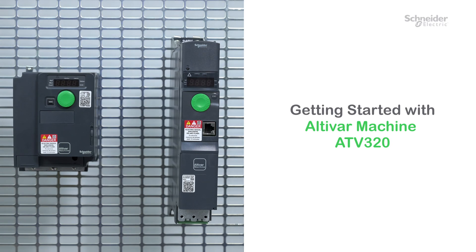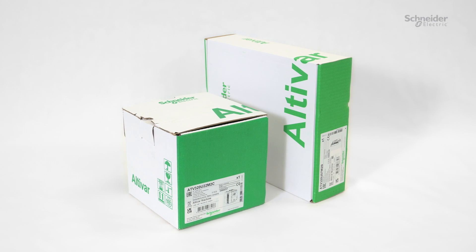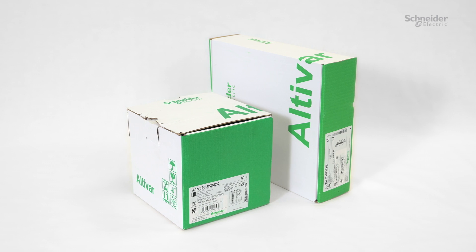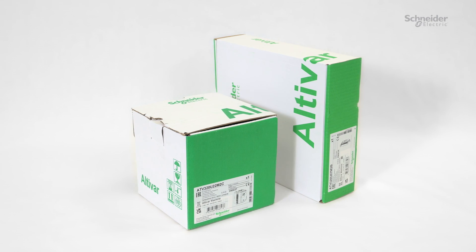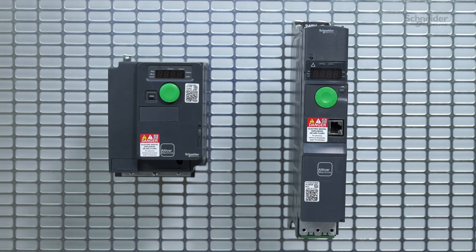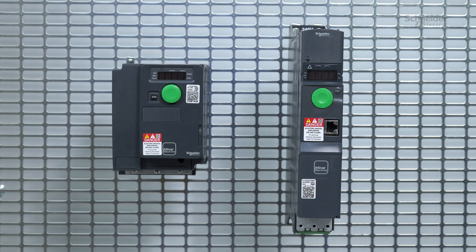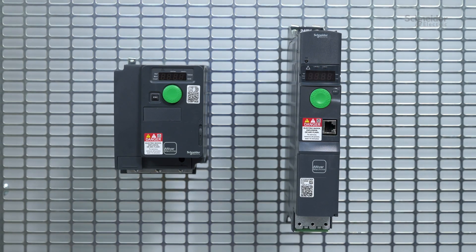Getting started with Altivar Machine ATV320. Today we will guide you through the installation, wiring, and commissioning of your ATV320. The ATV320 is available in compact or book format for integration in a variety of different cabinet types.